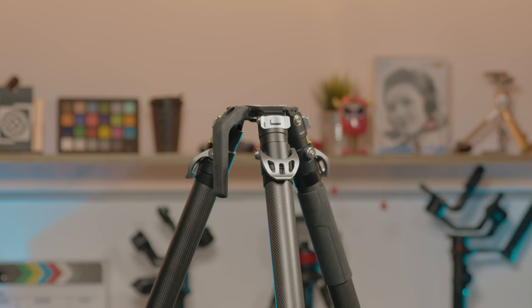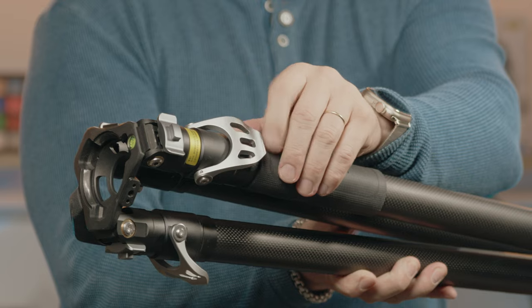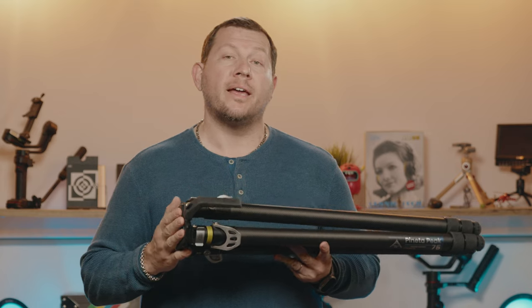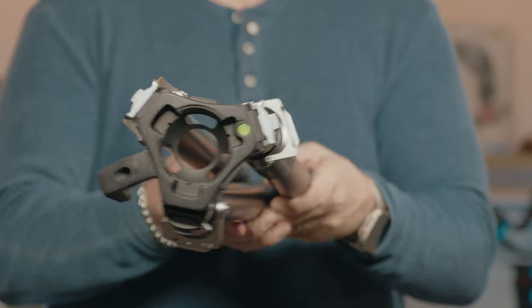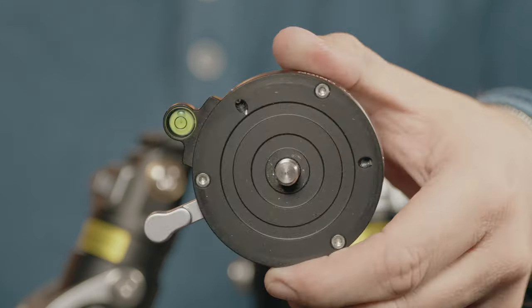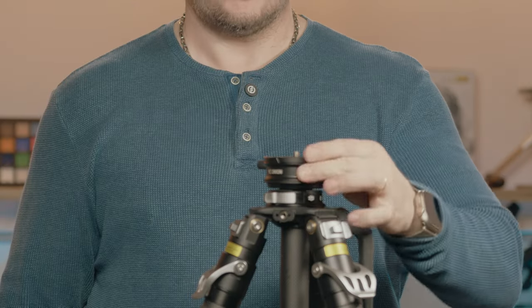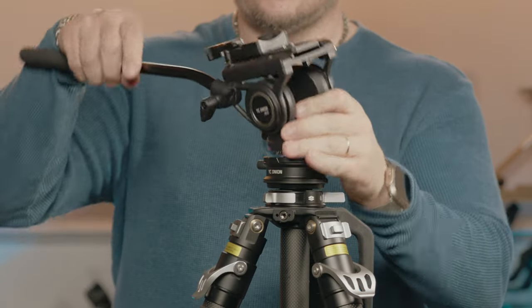The Panetta Peak is a beefy tripod with an innovative quick deployment latch design that allows you to open and lock all three sections of the leg in one activation. This is a 75mm bowl compatible tripod that comes in multiple kits that can include a quick replacement leveling bowl head, swappable with a center column plus a fluid head.